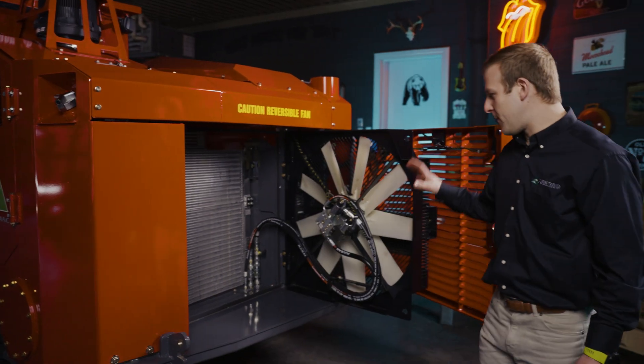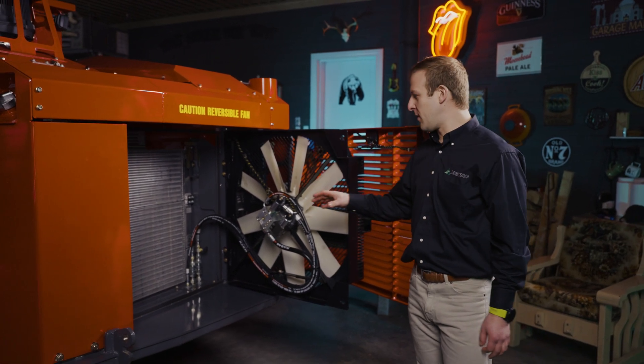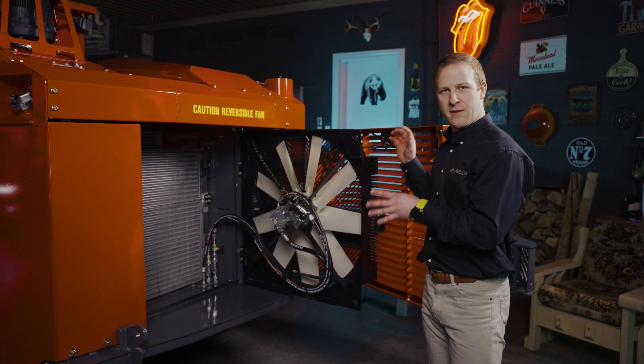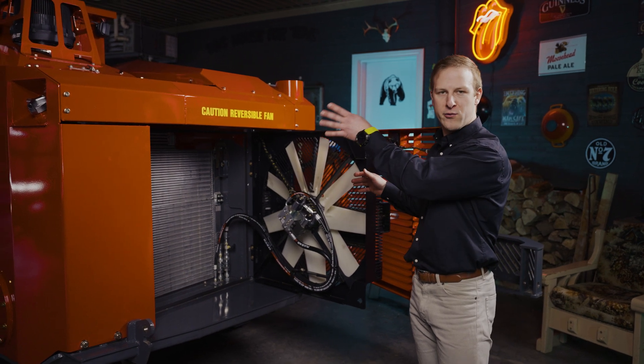As you can see, the whole fan system, the whole cooling system on this machine is built on an angle to make sure that it redirects the hot air outside the cowling through the side door.